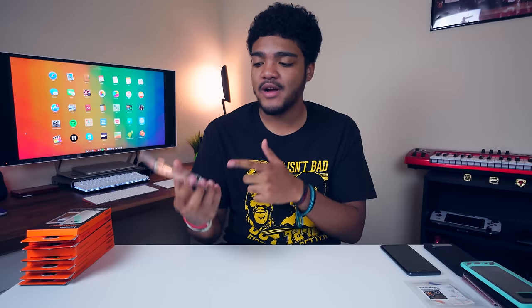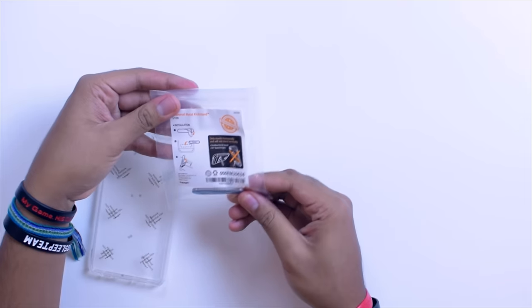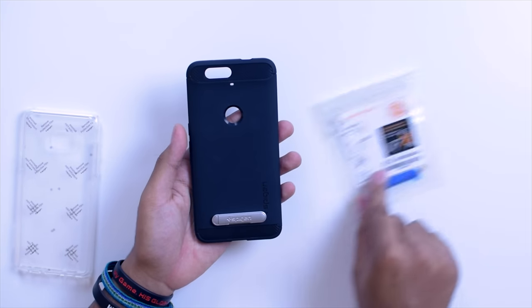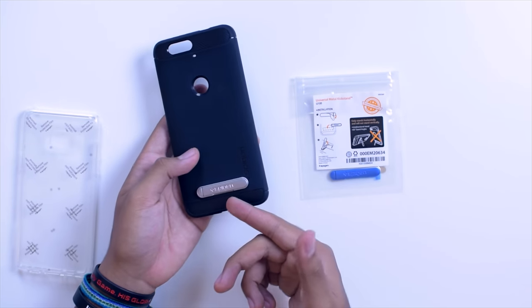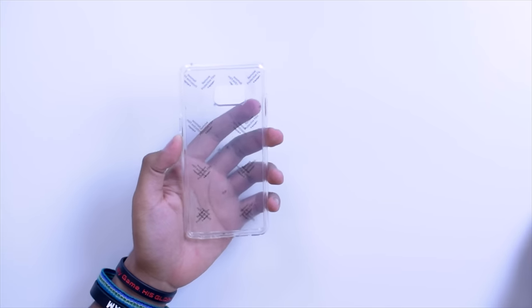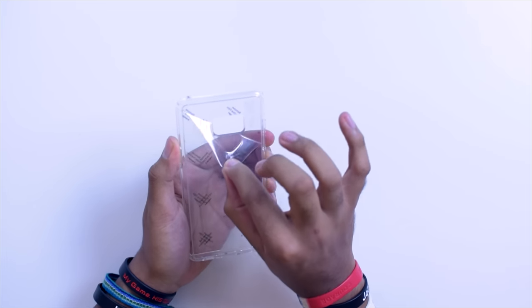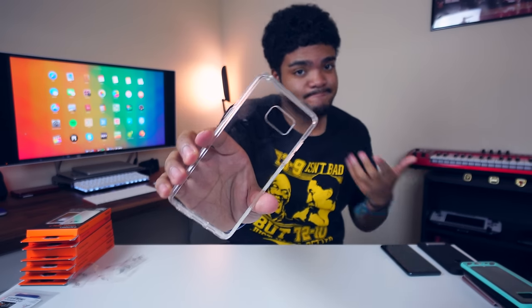This is actually the Ultra Hybrid, but what separates the Ultra Hybrid S is that it has a kickstand. Spigen also sells these kickstands separately that you can apply to pretty much anything — I've applied one here to my Nexus 6P case. It has 3M tape on the back; you just peel and stick it on the phone or the case. So the Ultra Hybrid S is essentially the Ultra Hybrid with a kickstand. I also wanted to show you how clear it is when you first get it — you can see right through it when it's brand new.